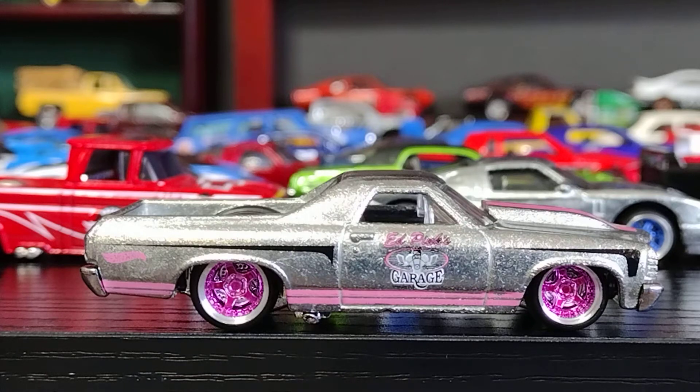Welcome back to Luis Trujillo's channel. How do we use toys and much more? Bienvenidos al canal de Luis Trujillo. How do we use to see mucho más?